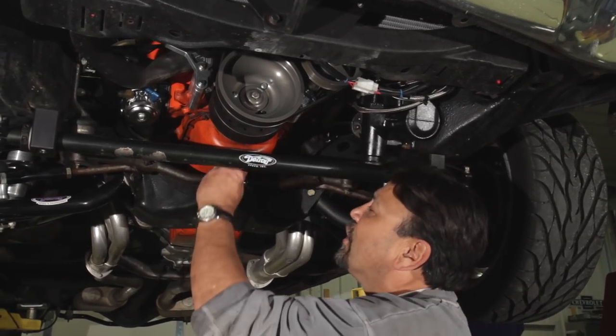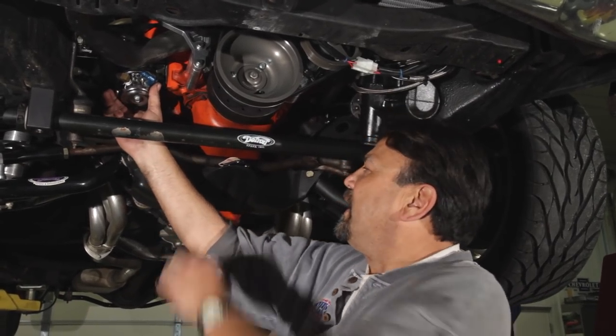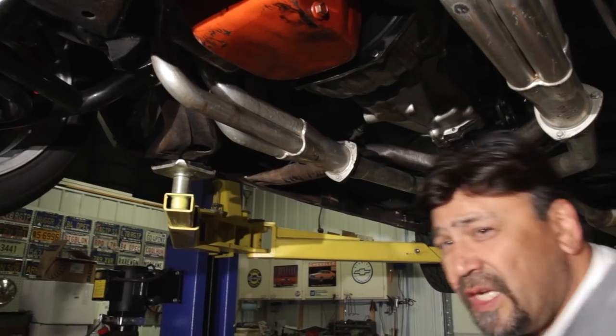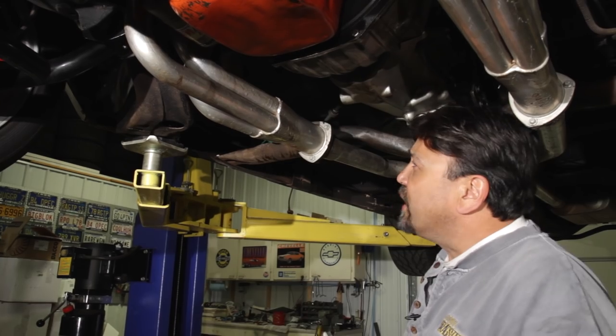Now that the car is in the air, we go ahead and remove the mechanical fuel pump and replace it with the fuel block-off plate that comes in the kit. Moving further back, we need to find a suitable location for our O2 sensor. We're going to locate it right here on the collector.